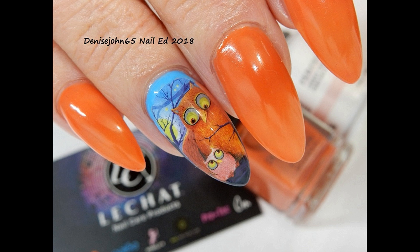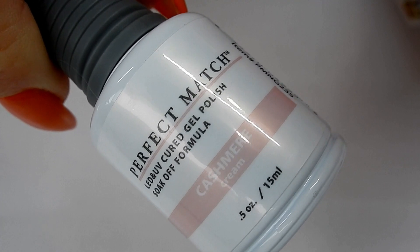Hi everyone! In this video I'm going to show you how to make small water decals look like they fit your nails better, and I'm going to show you a trick on how I do it.